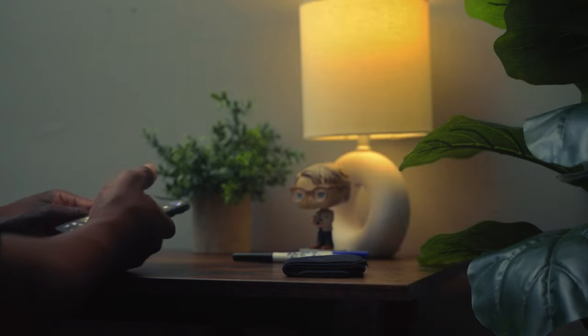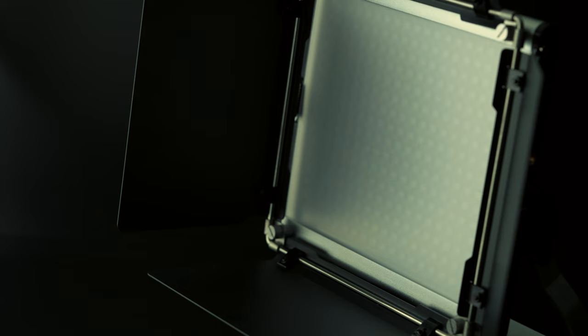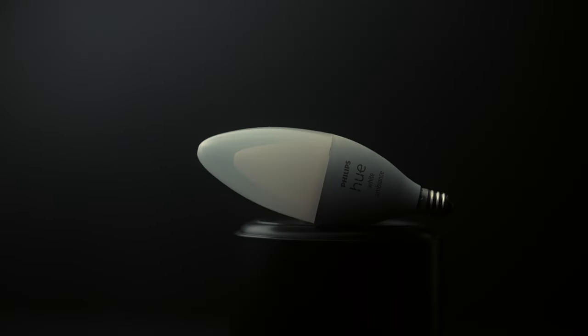The lighting I'm using in this space includes two Godox SO60Ws, one Neera 660 light panel, some different light sticks from Ambitful and Neewer, and Hue light bulbs that I have in some lamps as practicals.